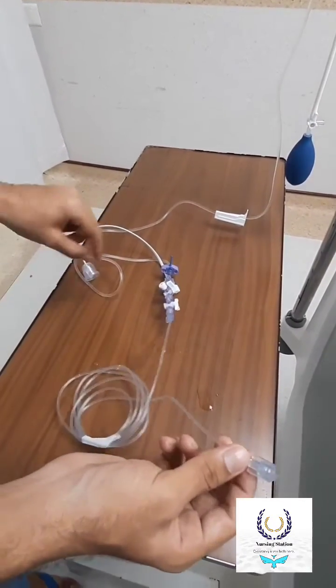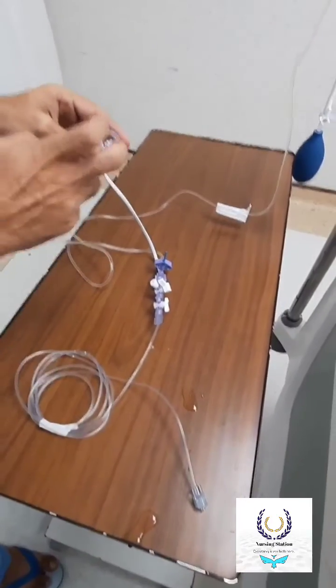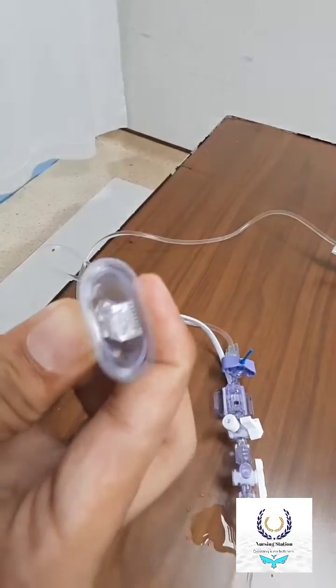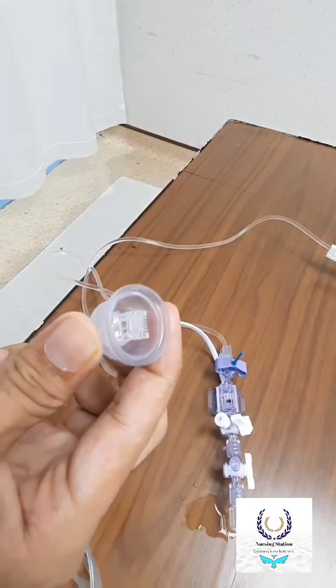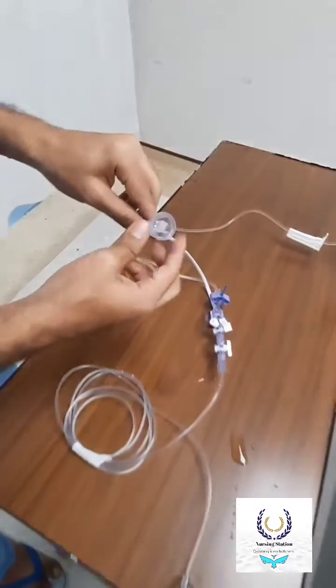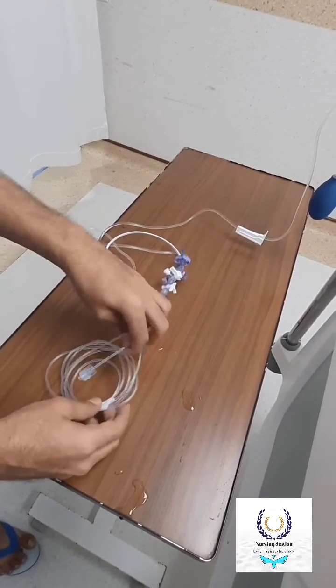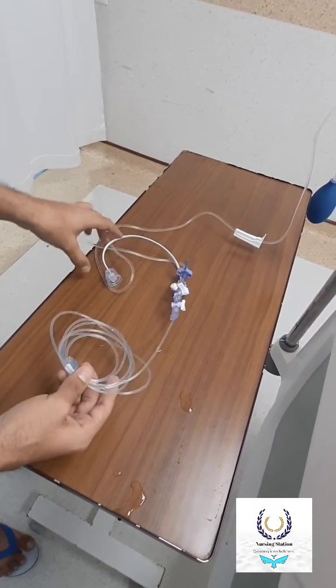After connecting it to the patient, we have to connect it to the monitor. We clip it like this and insert it into the cable, so it will show on the monitor. That is how we set up the arterial line with the transducer.